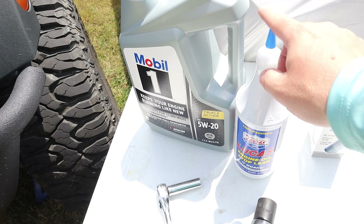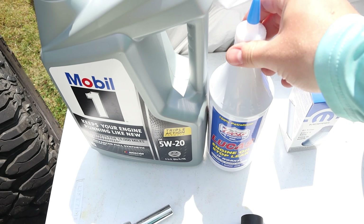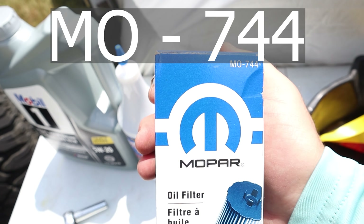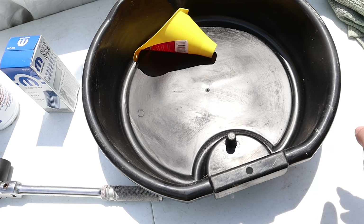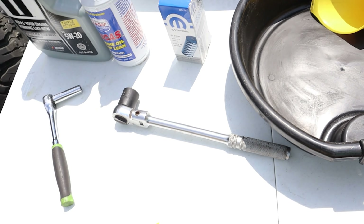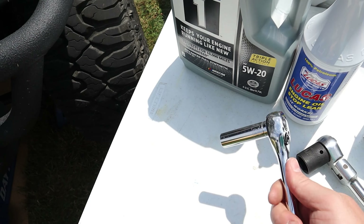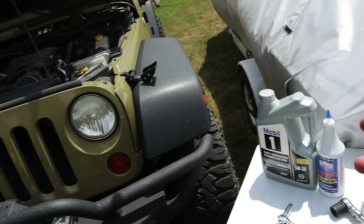I like to add a little bit of Lucas Stop Engine Oil Leak as my last quart of oil. Every once in a while I'll get a drop or two of oil on the floor of my garage — it just helps the engine run a little bit better, helps it stop leaks. For the filter, you're going to need the Mopar MO-744 oil filter. Use an oil catch pan, a rag, a 15-16 socket for the oil filter, and a half-inch socket for the drain pan bolt.